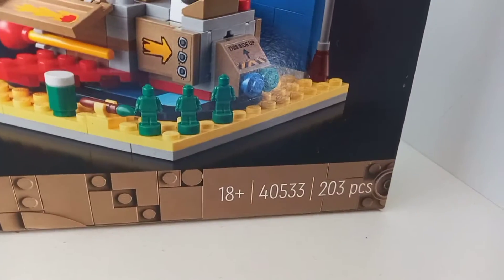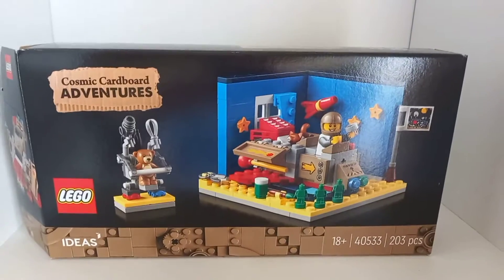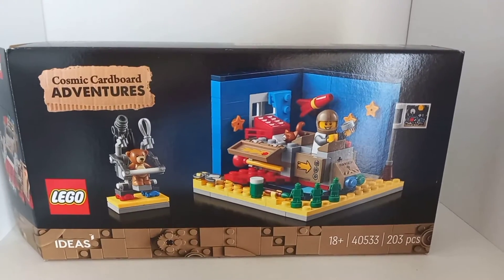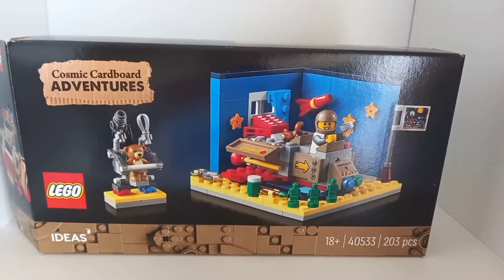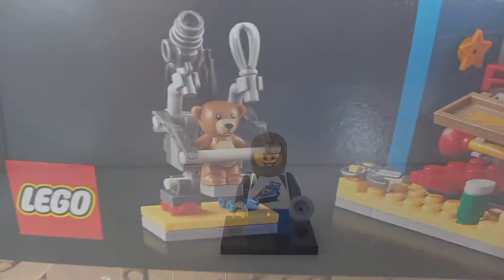Hey, Kyle here reviewing set 40533, the Cosmic Carrier Board Adventure set. This set releases as a gift with purchase June 1st this year, but you can also buy it on lego.com for 20 euro. It comes with one minifigure, and with that said, let's get into the review.